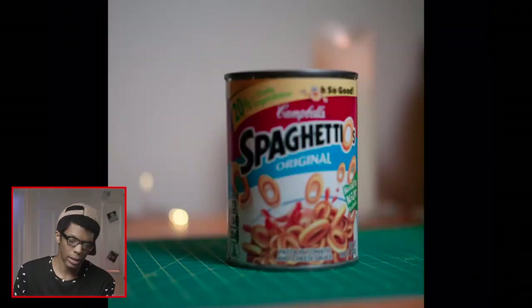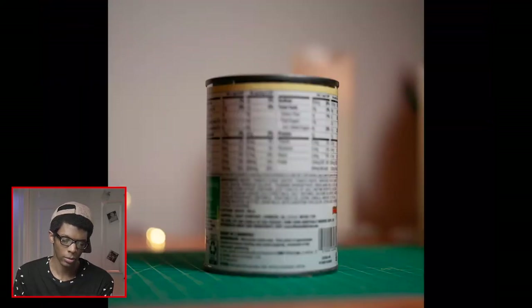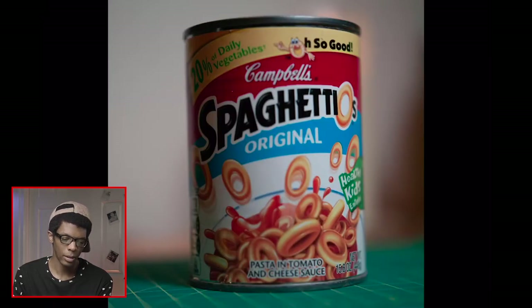This next one is the 1M, and we're just completely out of focus. I was trying to focus on the S, but oh well. The back of the can is crazily out of focus.